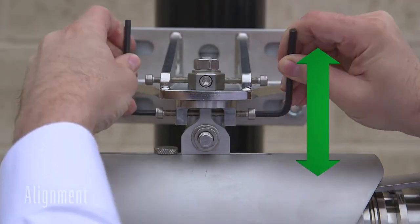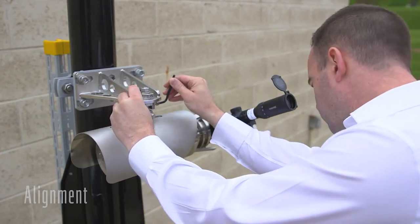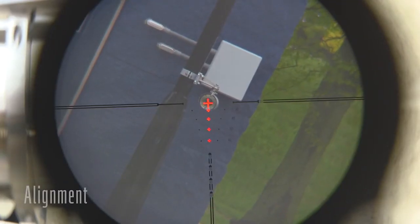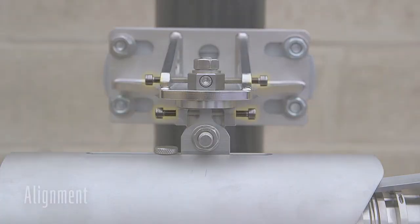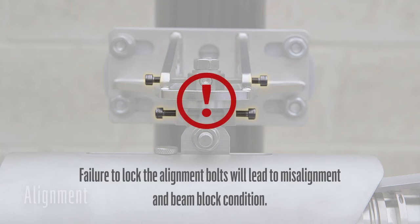Once horizontal alignment has been achieved, use the lower adjustment bolts to adjust the vertical axis. You may expect to go back and forth between the horizontal and vertical axes a few times in order to achieve a good result. When good alignment has been achieved, the alignment screws must be locked off.